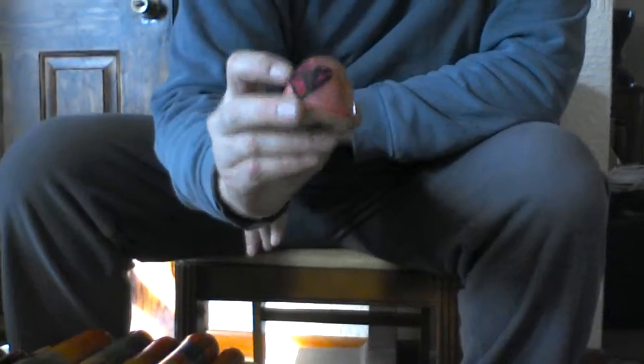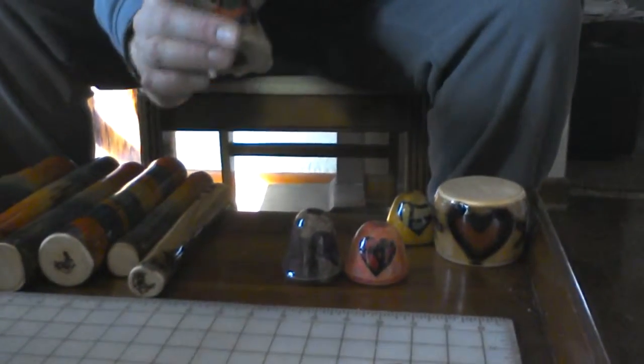They all have a little fabric heart in it. This one happens to be burned and dyed — there's two hearts on this one.